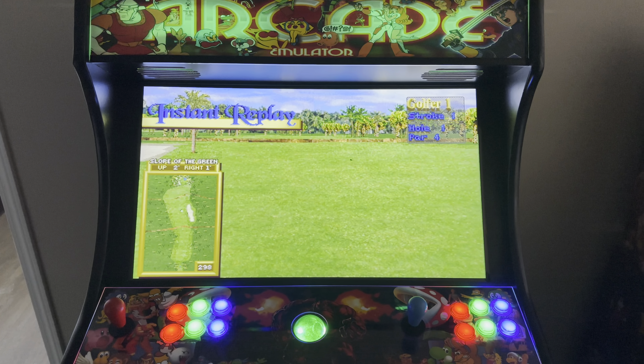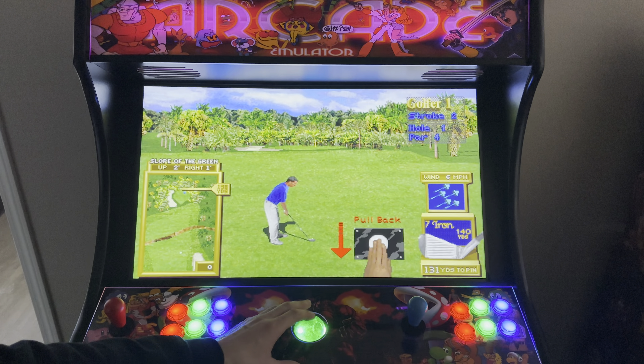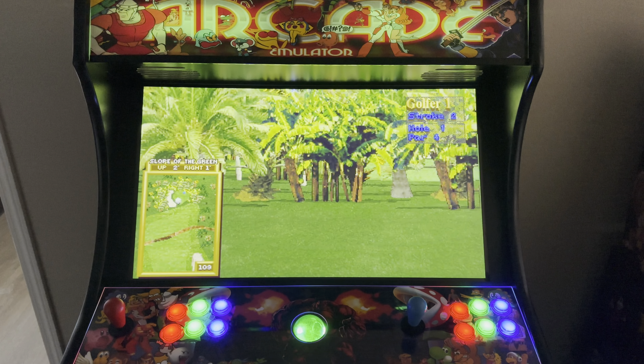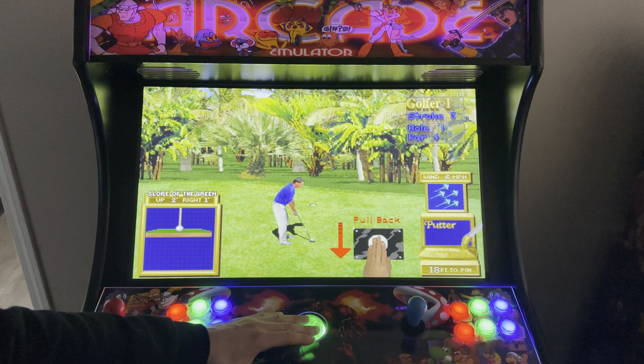What we're playing on here is a 27-inch ViewSonic monitor running HyperSpin. We have a one terabyte SSD with an Intel i5 mini PC, and we've got about 10,000 games loaded up ready for you guys to enjoy.